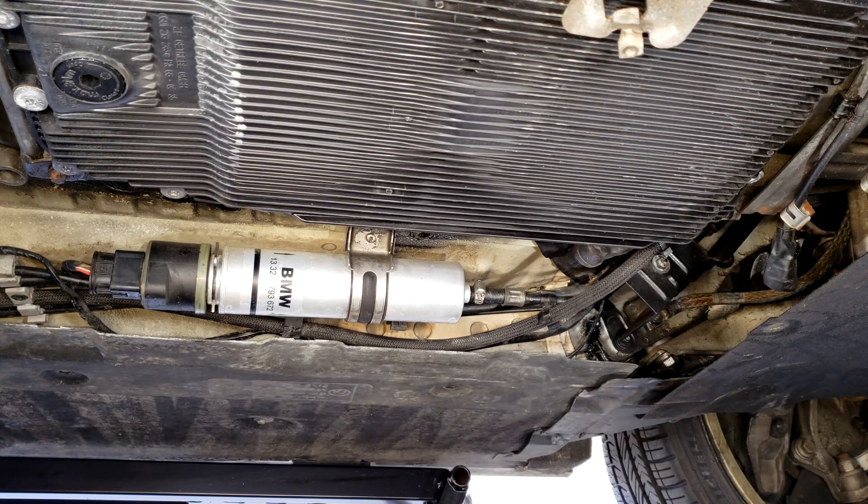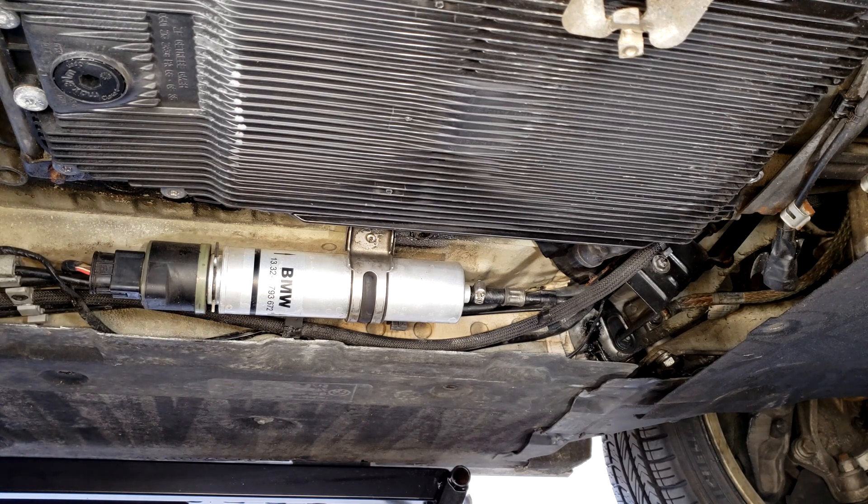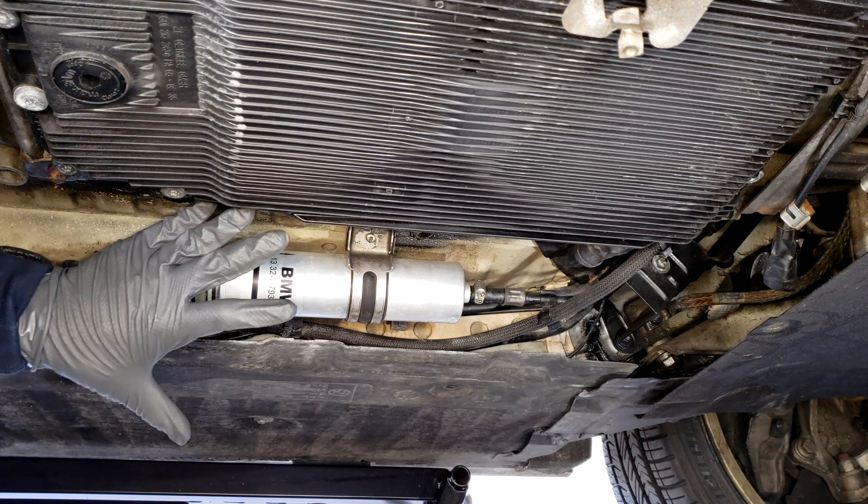You're going to lose a little bit of diesel — try your best to minimize the diesel loss, so that when you're purging your fuel line through the OBD you don't have to do as much, because you won't have lost as much diesel. I'll do my best but I can't promise I'll be efficient. Either way, let's get started.